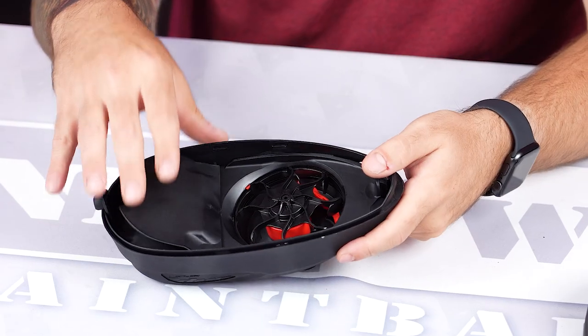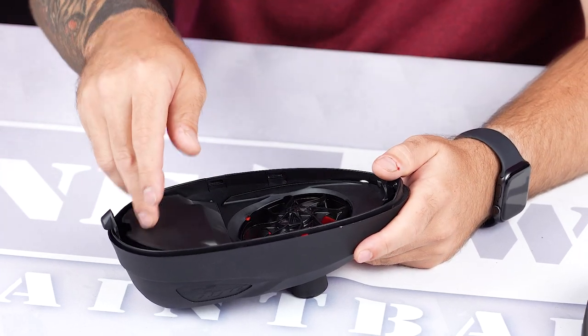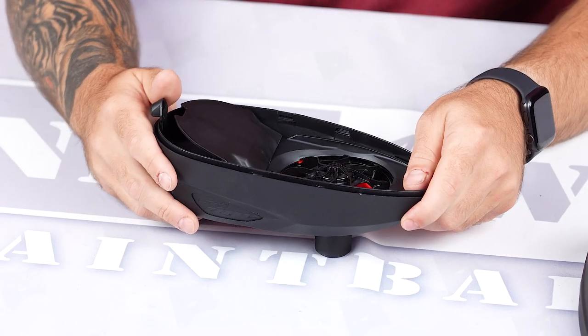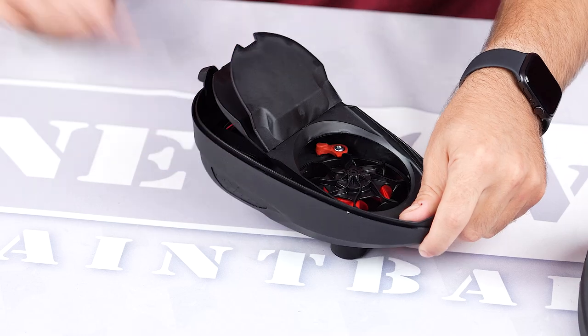You've got your spring wrap here. This is what helps when you get lower on paint — the spring wrap increases, and the spring underneath pushes the paint back into the rotors so you don't miss a beat unless you just forget to reload.